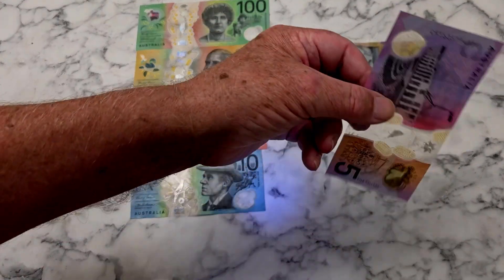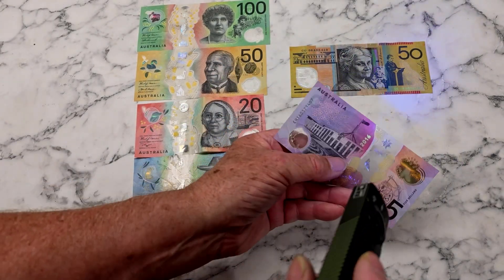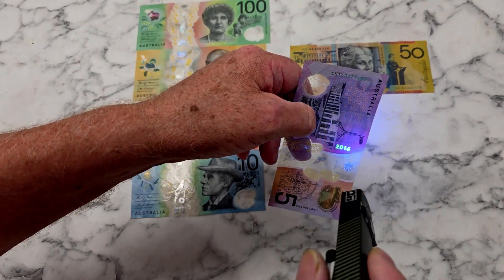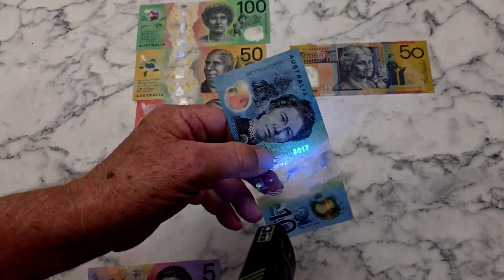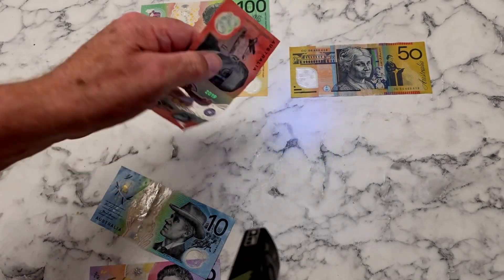The interesting thing with the little $5 — you've seen that little bit there. If we flip it over on the other side, you can actually see the year that it was made. So every note has a year on it, which is quite fascinating.